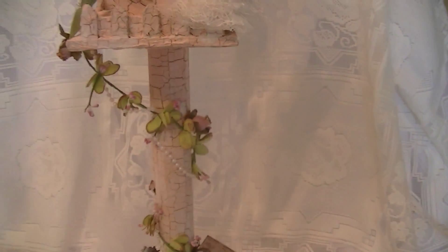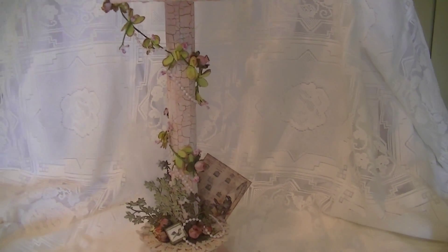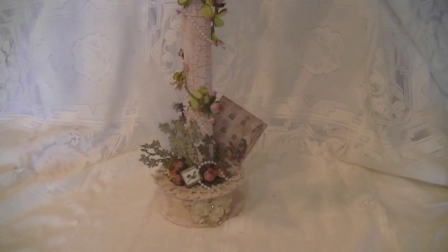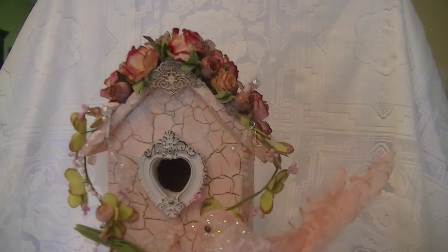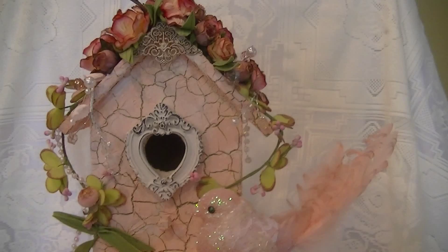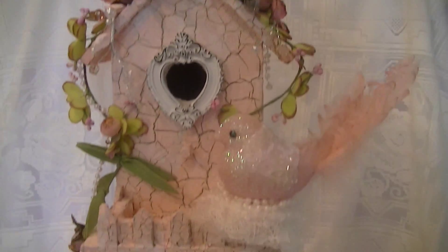I wanted to do this separately so people who just wanted to see the project could look at it and move on, but I know there are others who are interested in how these things come together, so just keep watching. This was a bare birdhouse from Michaels that I had gotten, and I built everything up beneath from here down. This is like a tube from a Tim Holtz tissue paper roll — it's really heavy-duty — and I made that a pole, and then the snippet roll I also made.